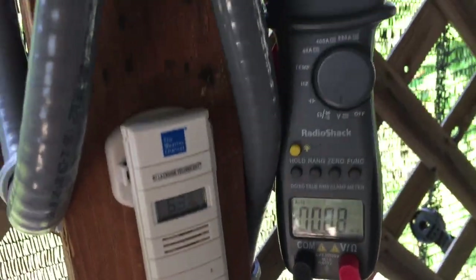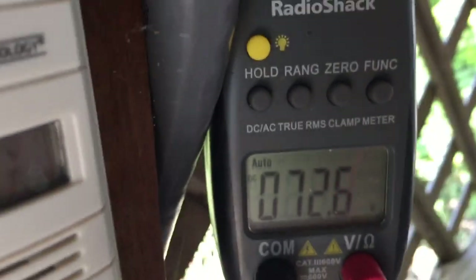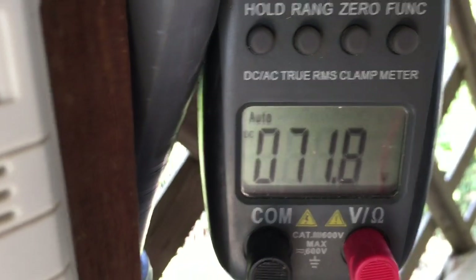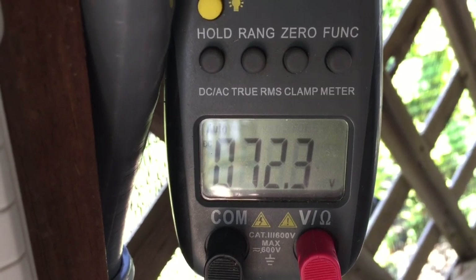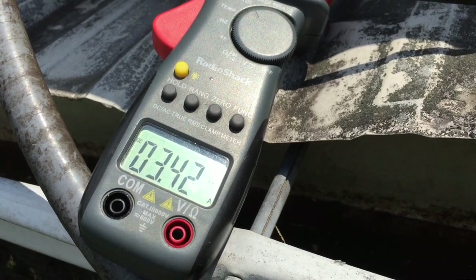We're going to test the voltage 50 feet away, closer to the panels. Readings are around 72.0, 71, 78, 72 — so that's 50 feet away from the charge controller. It looks like we've got almost 3.5 amps coming through it.